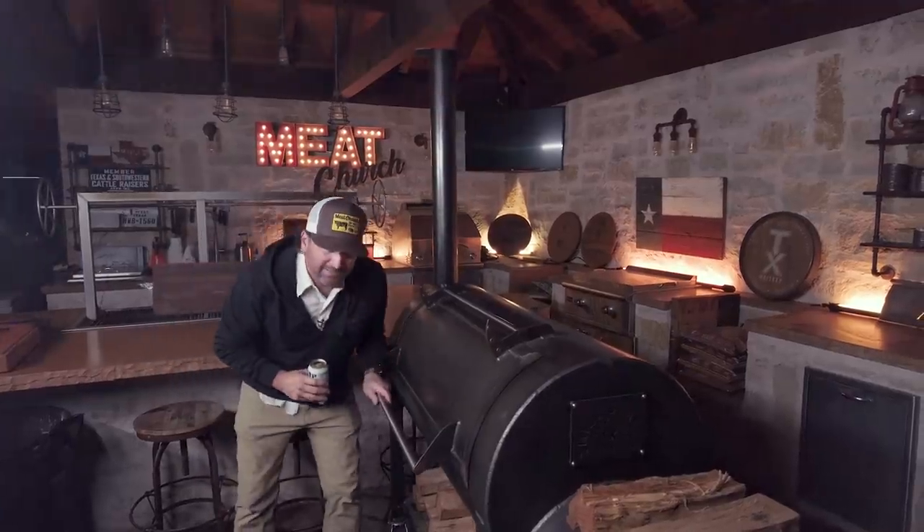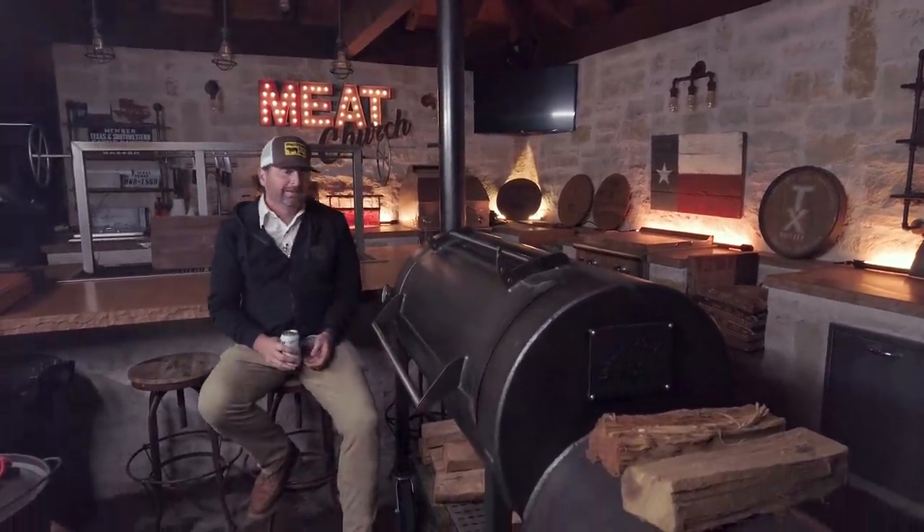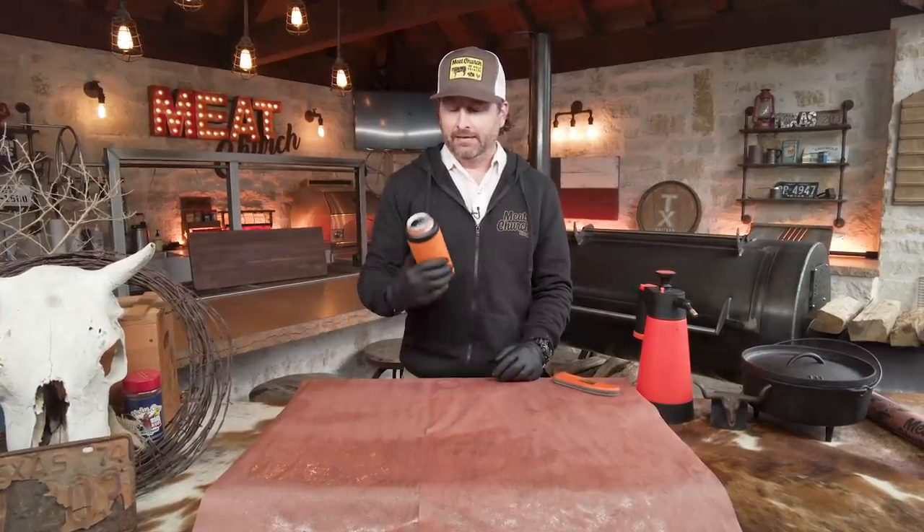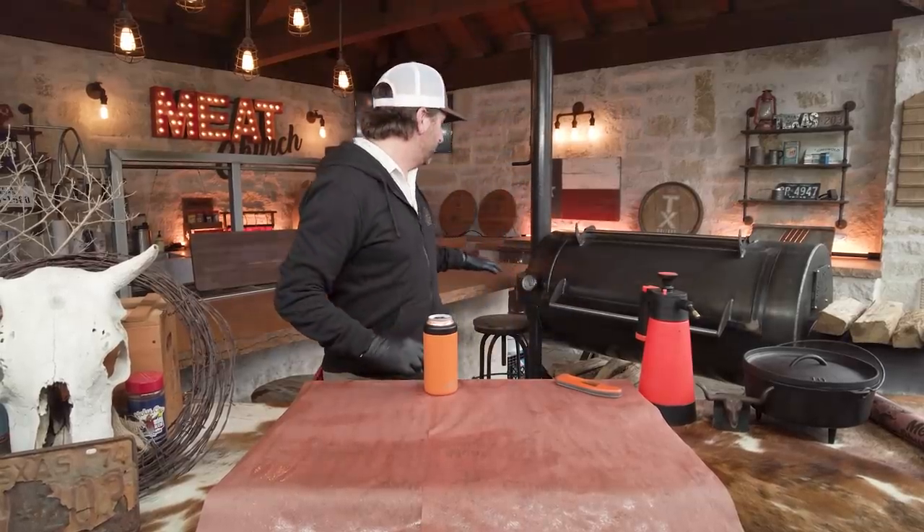Good morning, y'all. It's been a long but relaxing, fun night. I've switched to Monster — left the Miller Lite at some point overnight. The Mill Scale has run great, rocking 225 all night. It's time to wrap. I've just temped the briskets — they're temping just above 165. The time doesn't really matter; you're looking for visual cues and the right internal temperature.